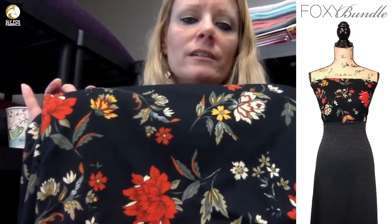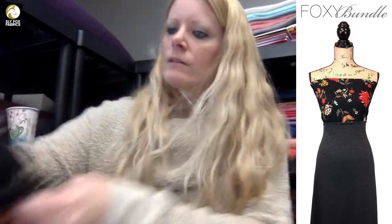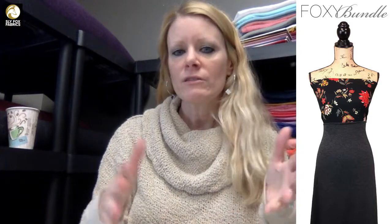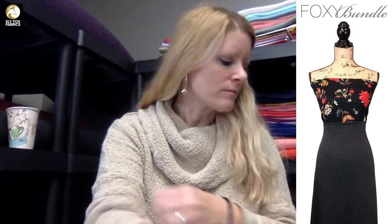Some of the fabrics in the bundles are out of stock, but I left the fabric listings up on the website so that if you're curious about the weight, the stretch, or if anything else coordinates — any other solid brush polys or anything — you can go look at it.